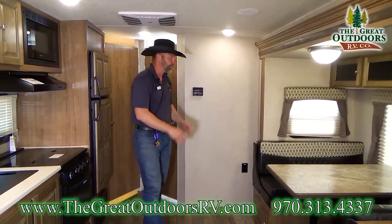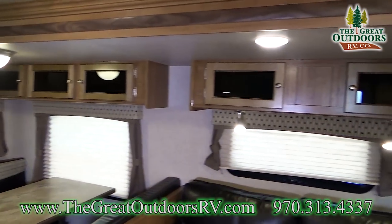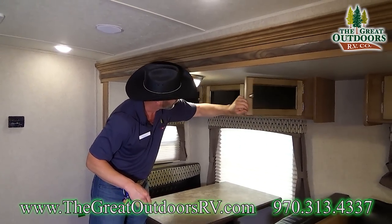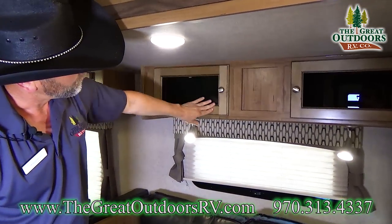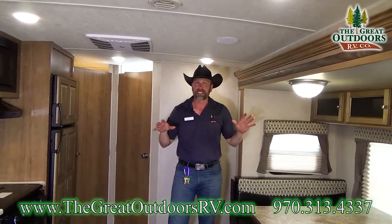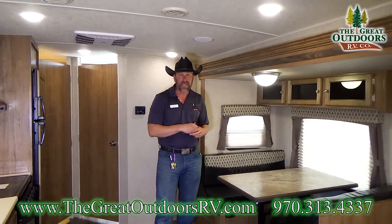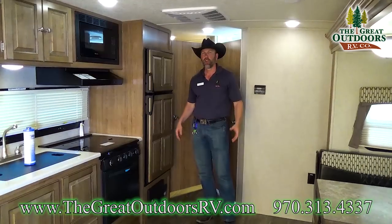The cabinetry in here is a very beautiful design by Rockwood — great hardware on the cabinets and tons of storage space. One other thing to point out is that this coach is featured with all LED lights — there is not one incandescent bulb in the coach. That's important because it'll keep the heat down and won't draw as much from your 12-volt battery system.